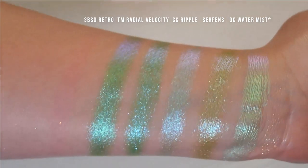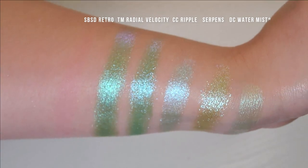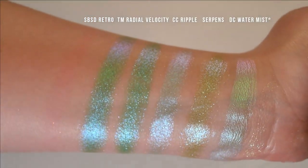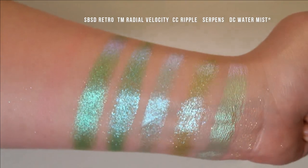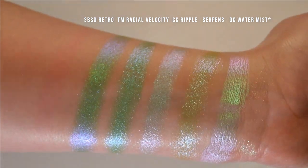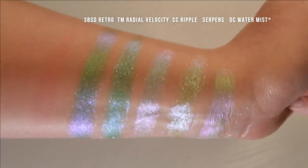Here we have Shine by Estee Retro, Terra Moons Radial Velocity — which is one of the shades they sell on Amazon — Kleona Ripple, Serpents, and Davina Water Mist. The green in Serpents has a lot more yellow in it than any of the other greens here. I would say some of the others are more in the teal territory or aqua. Also Serpents is more sheer and more sparkly than any of the others.